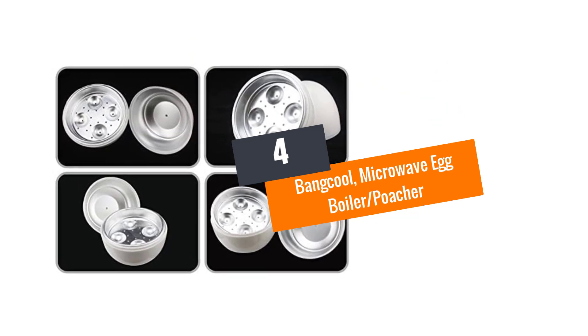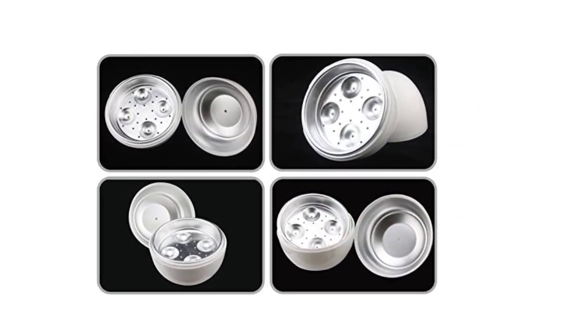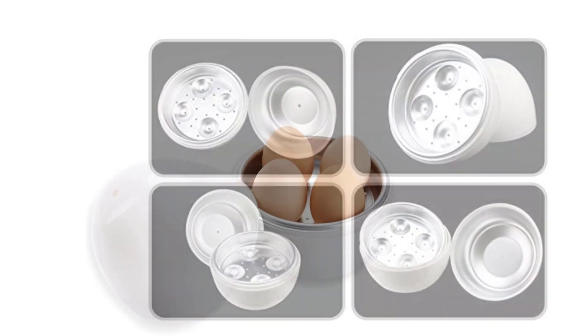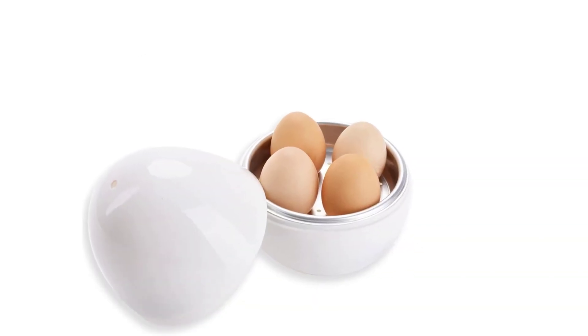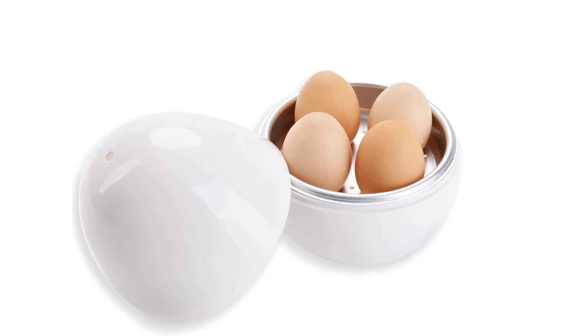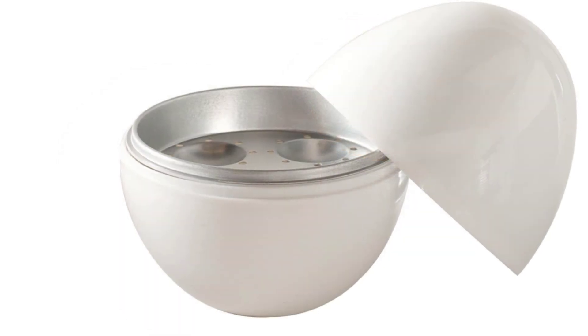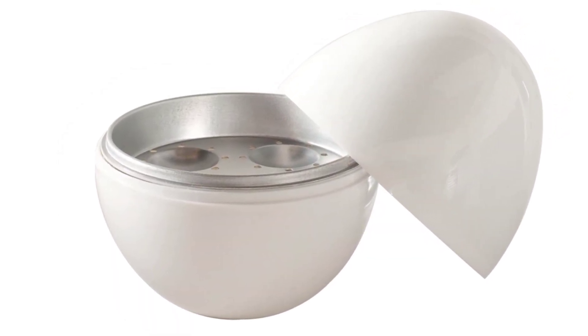Number 4: Bangkool Microwave Egg Boiler Poacher. With the Bangkool Microwave Egg Boiler, you will be able to produce well-poached eggs in less than 10 minutes. It features a flat aluminum heating plate and a plastic interior for poaching the eggs. Rated at 500–600W, the boiler can produce soft, medium, and hard-boiled eggs.